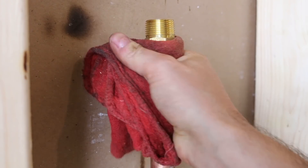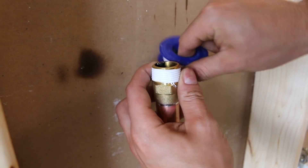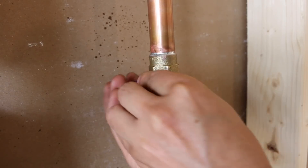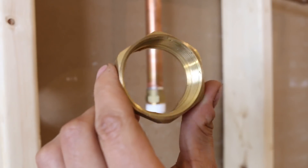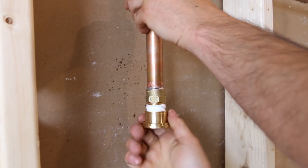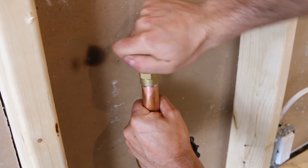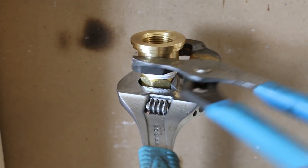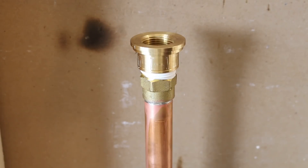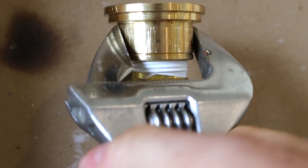Wait a few minutes till everything cools down and wipe off any excess flux remaining on the pipes and fittings. Once it's cool enough to touch, apply three to four turns of Teflon tape in the direction of the threads. Teflon tape is a lubricant that allows for deeper seating of the threads and doesn't actually seal the joint as many people may believe. You'll need to slip the union nuts onto each pipe before tightening on the female end. Go ahead and start your female adapters off by hand for both top and bottom, then tighten them all the way using adjustable pliers. Don't over-tighten — only tighten so about a half inch of threads goes in.